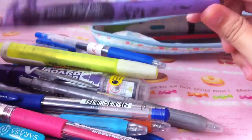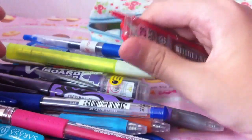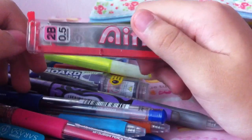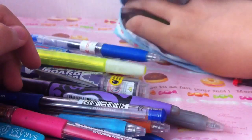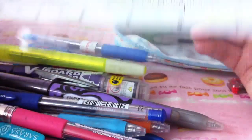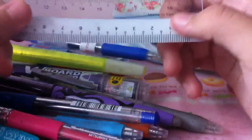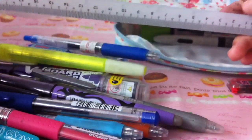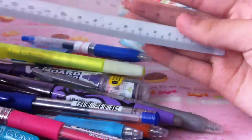There's also a lead holder, even though there's no more lead in it — I'll show that later. Then I have this ruler which is 20 cm. I used to have the 15 cm one, but since we have to draw graphs in math classes, I got a longer one that's able to fit.